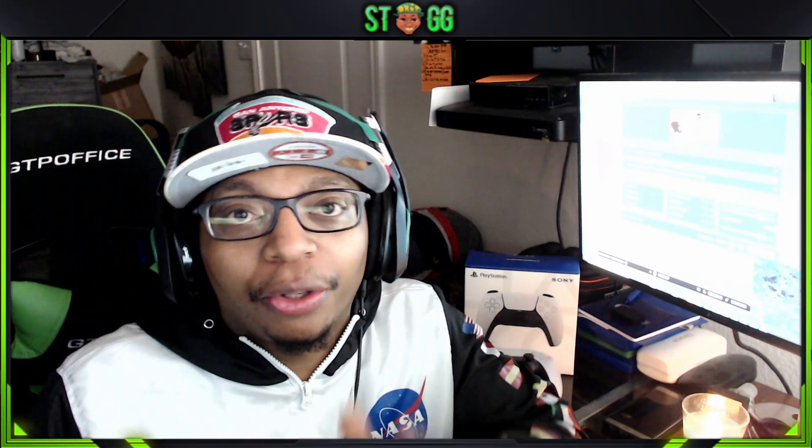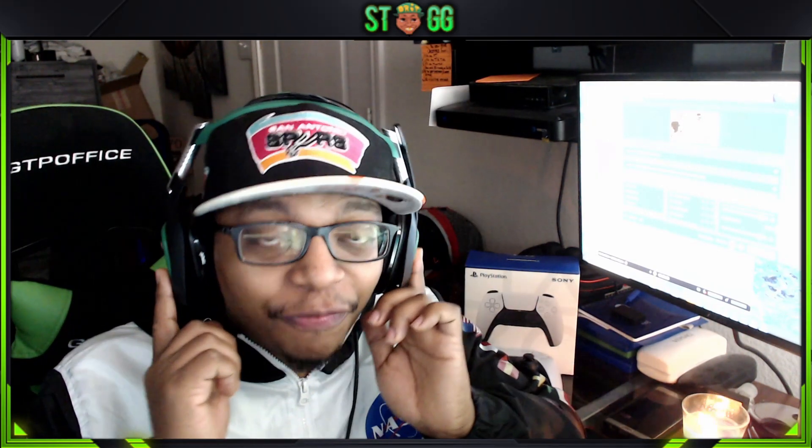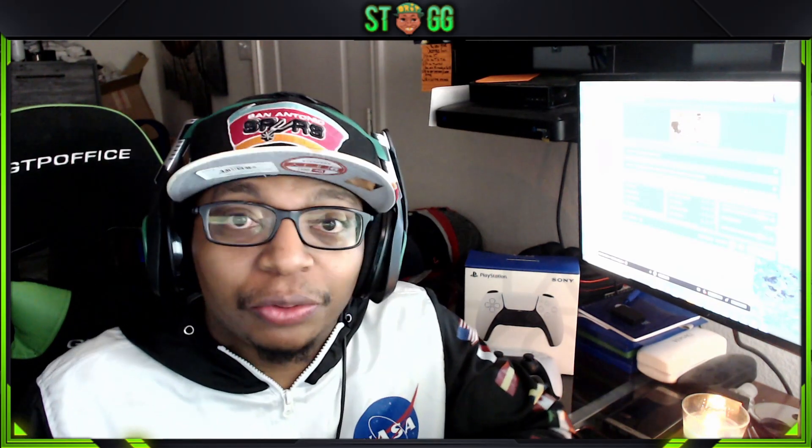Right now, I know a lot of y'all know, and if you don't know, the PS5 does not come with an optical port. So those who are rocking the Astro A40, such as myself, or any Astro series — you have a mix-amp — be advised.